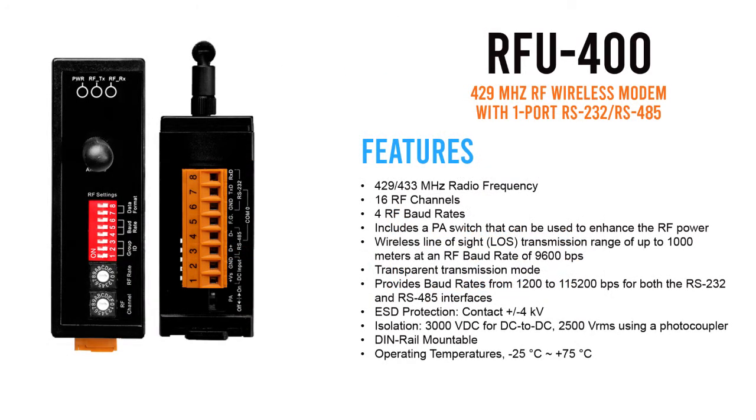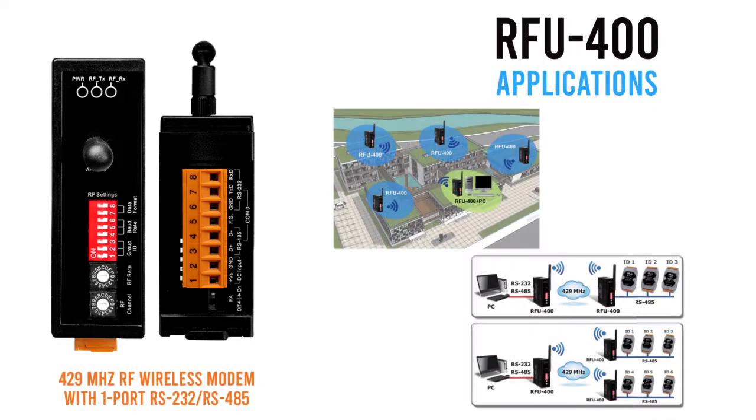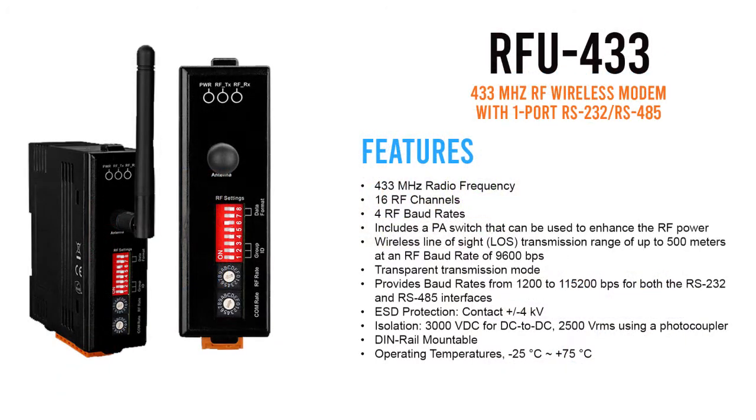The RFU-400 and RFU-433 is an RS-232, RS-485 to 429 and 433 megahertz radio modem that can be used to convert data from an RS-232 or RS-485 device to an RF message that can then be transmitted in transparent mode via the megahertz ISM frequency band. These modems provide a maximum line-of-sight transmission distance of 1,000 meters at an RF baud rate of 9,600 baud.